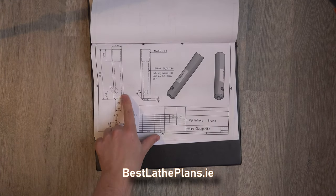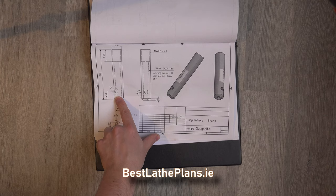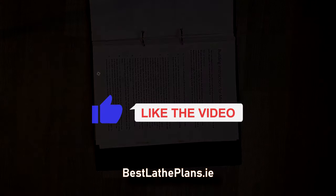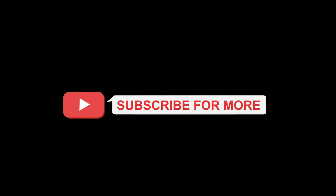As always, if you enjoyed this video please give it the thumbs up and click the subscribe button. Stay safe and we will see you in the next video of this series, showing the complete construction and machining of the oil can. See you soon!